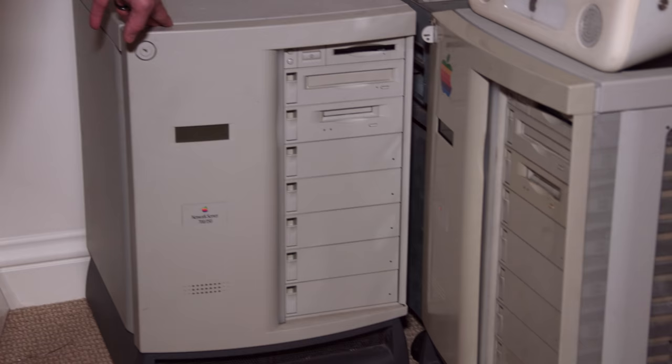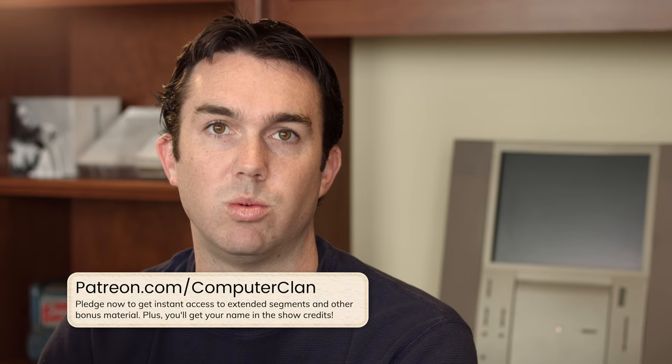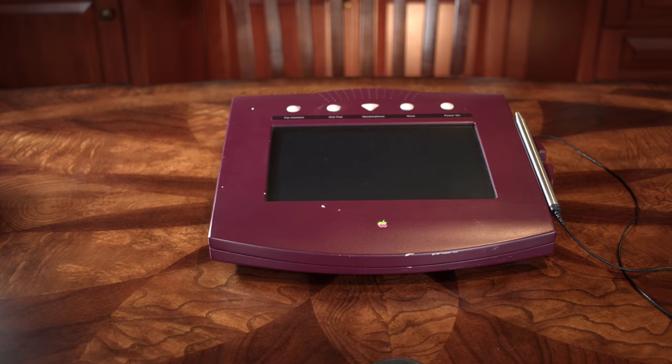That was basically the start of my prototype collection — that was my first one. I found a gentleman up in Oregon with a very large collection of prototypes, and that started to open my eyes. From every product that's come to fruition, there have been multiple iterations to get to what we hold in our hands today. Often there are small nuances with the prototypes that are different from what we see. And then there are products that have literally never made it to market — so prototype that nobody knows they really existed unless you worked on that team.